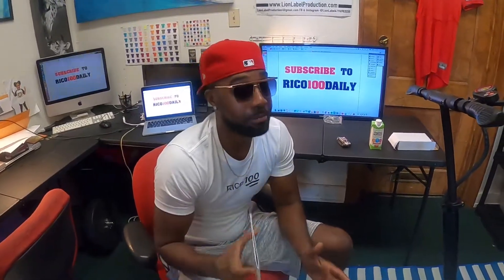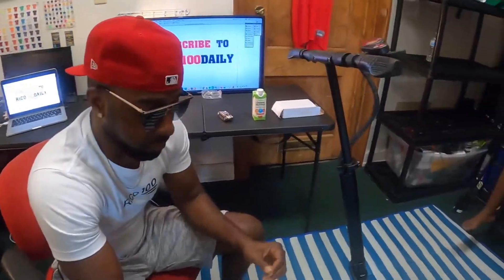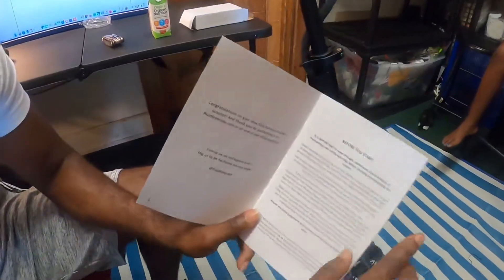I want to quickly browse through this user manual with you, because a lot of people don't go through the user manual — they just use their guessing or assumption of how something's supposed to go. The user manual is very user-friendly; before you start it gives you the instructions.